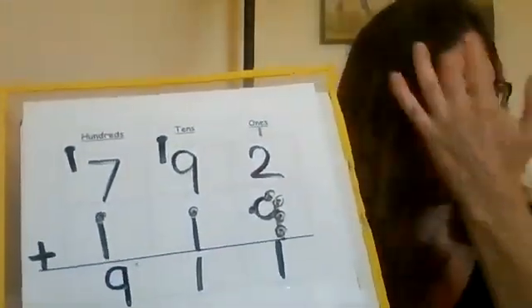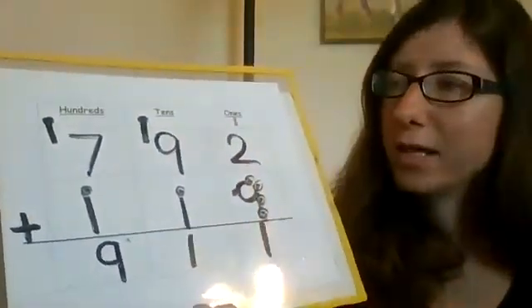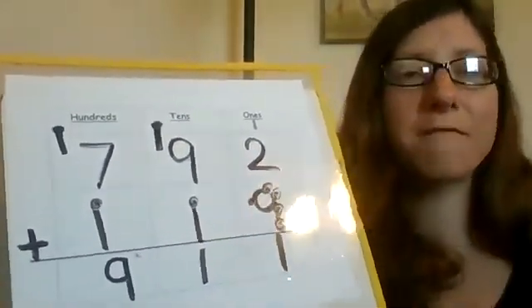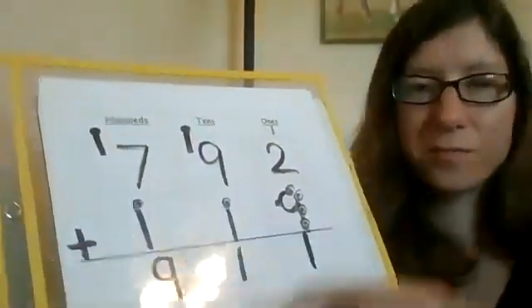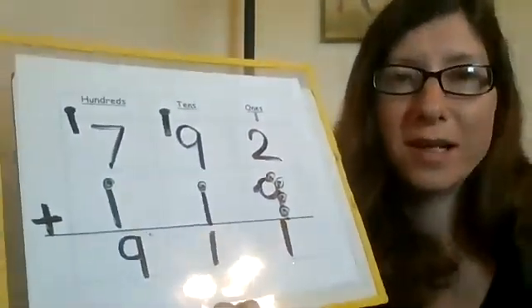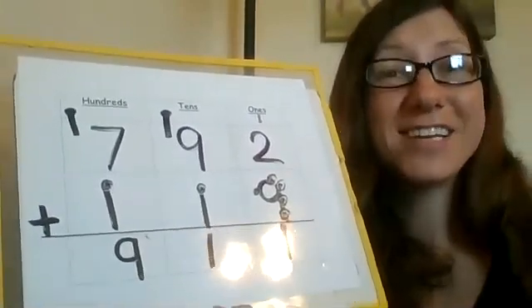I hope this helped you understand touch math a little more and how useful it can be in math and adding, and really make things go a lot faster and smoother. I hope you enjoyed it — practice your touch math, practice putting those touch points on and using it to add. The more you use it, the better you'll be at it. Thank you guys, and have a great day.